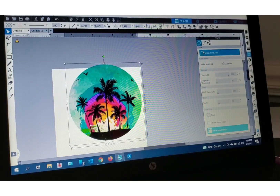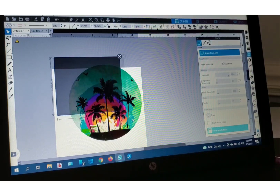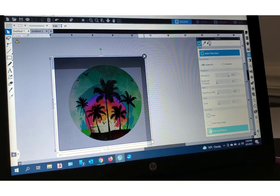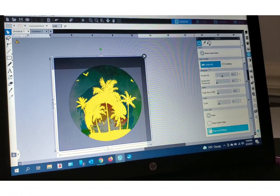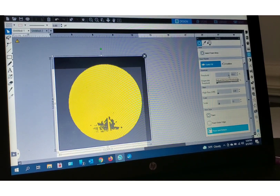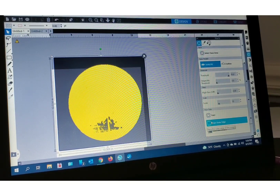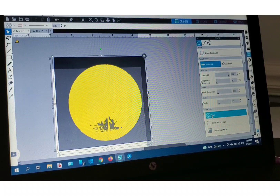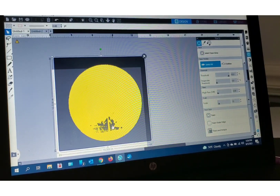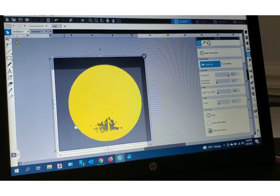I'm gonna go to my trace panel and select trace area. I'm gonna highlight everything and again it's gonna trace, looks just like before. Go to the threshold, increase the threshold — should be in the 90s, 93 is good. Now instead of selecting trace and detach, you're going to select trace outer edge. It's very important — if you select trace, it's gonna trace all of the interior details and that's not what you want. You only want the circle. That's what you're going to cut — trace outer edge.